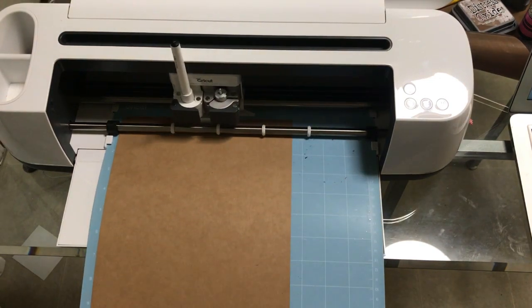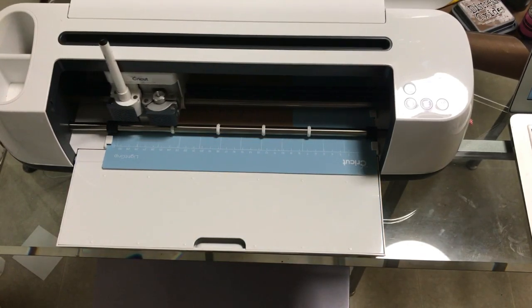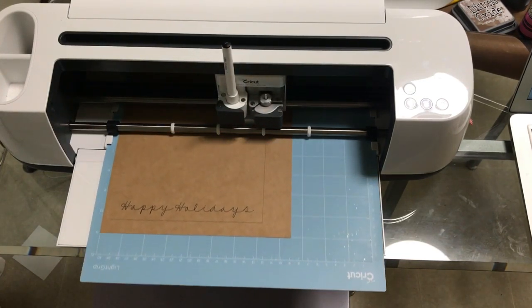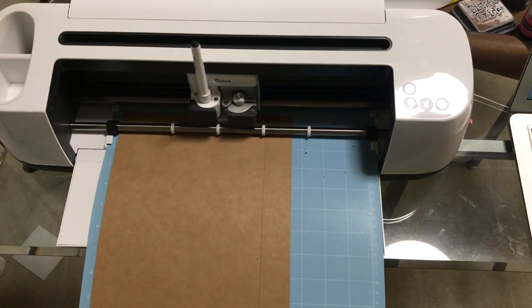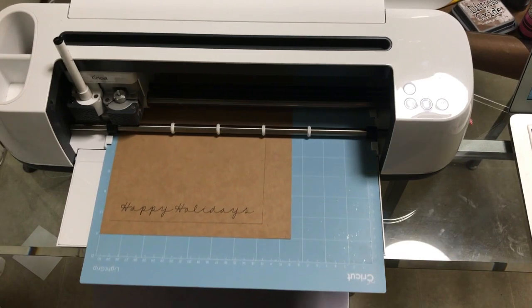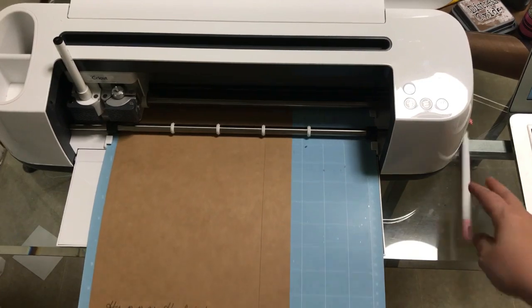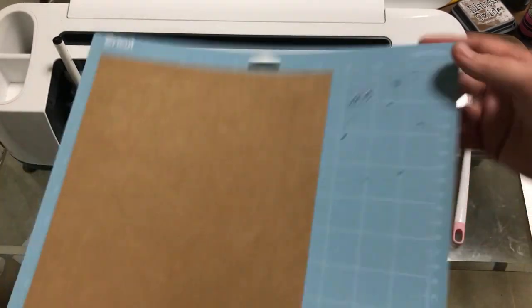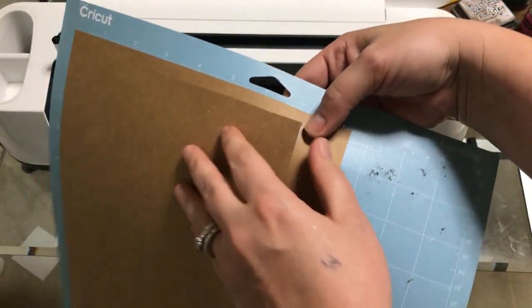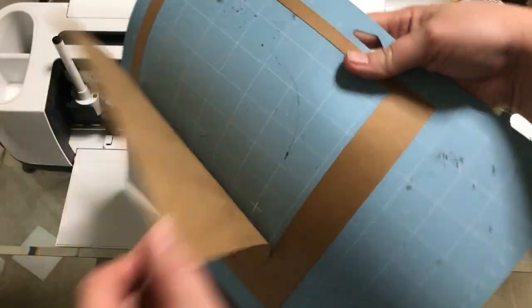Now you can see that Happy Holidays. We're going to unload it — and now this is our next step. What you're going to do when you go to take it off the mat is, I'm going to leave my pen in there because we're fixing to use it again. I'm going to leave this outer — that's very important. Don't move it so you know to put this back in the exact same position.